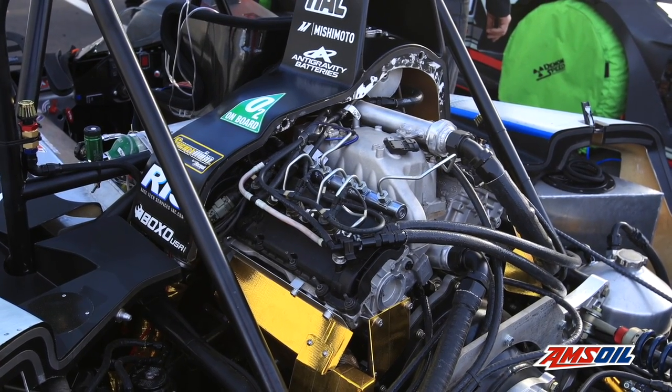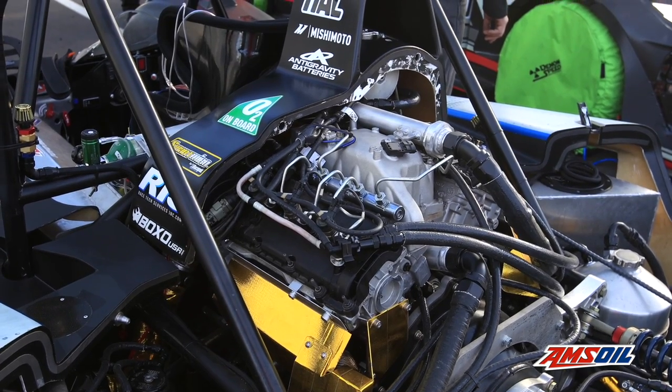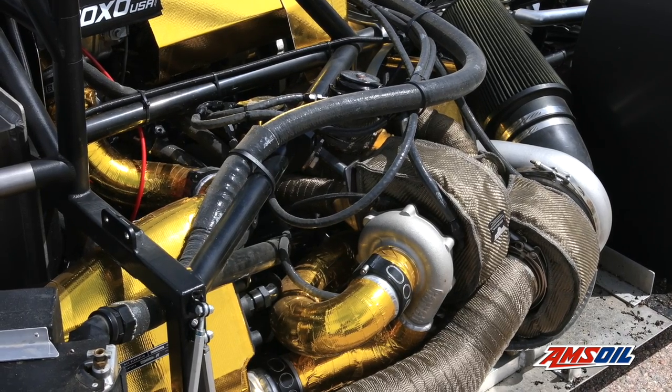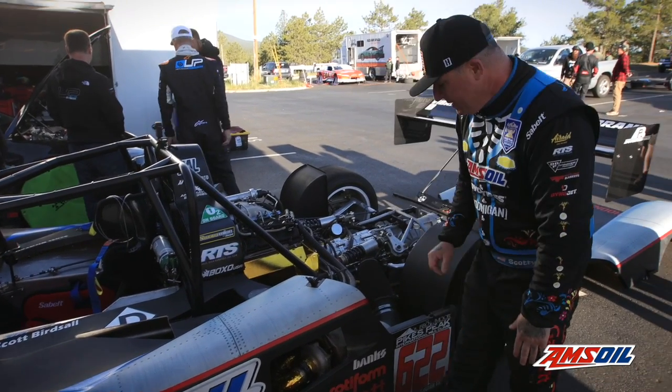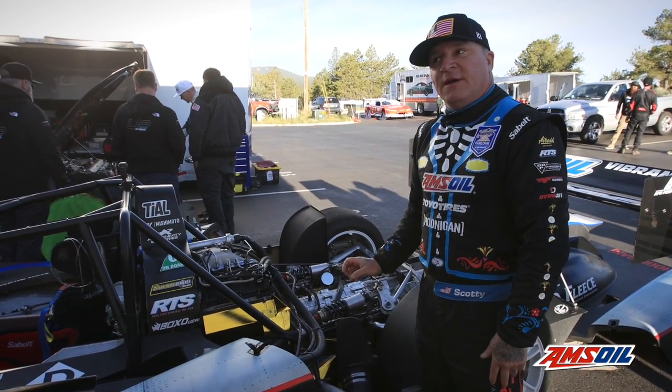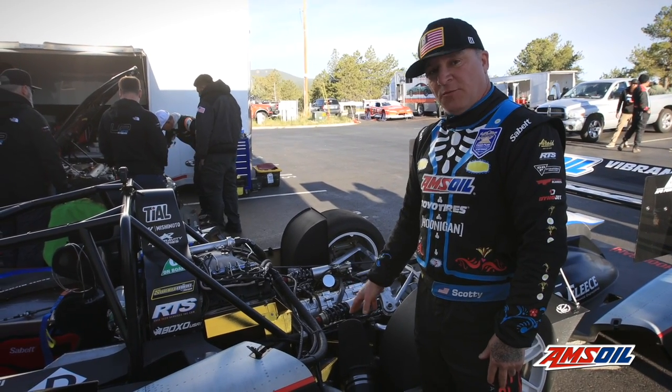It uses Dynomite Diesel EDM injectors — a special setup just for Pikes Peak — compound turbocharged. This uses a Garrett G3770 for the high-pressure turbo and a Garrett G45 1125 for the low-pressure turbo.